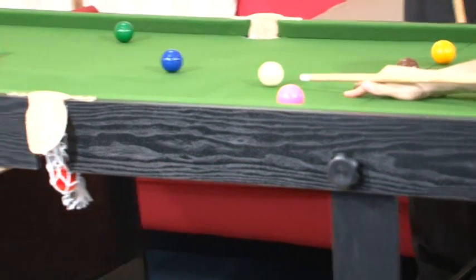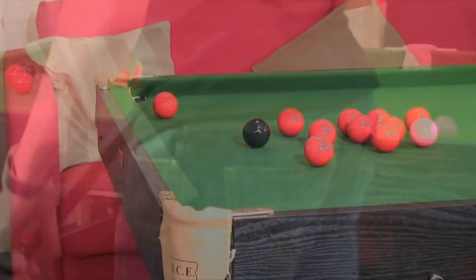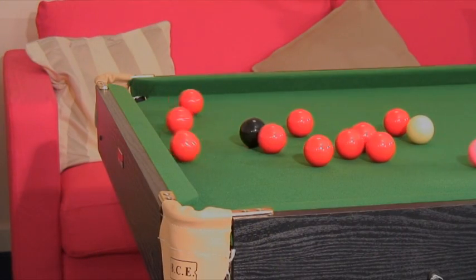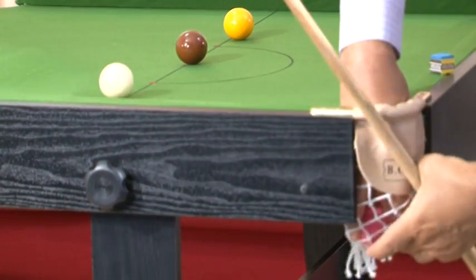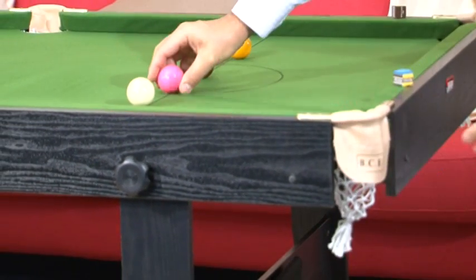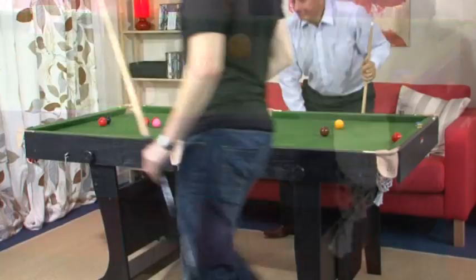We will not use cheap materials that warp easily — this extends the life of the table. We will never cut corners by supplying smaller ball sets. We always supply the larger size that can be used on that particular table. Larger balls equal a more realistic game.